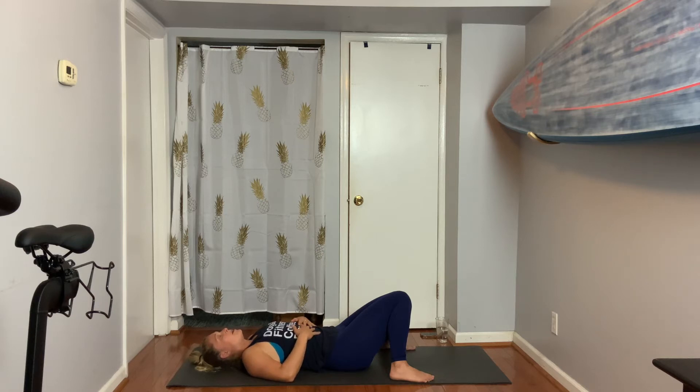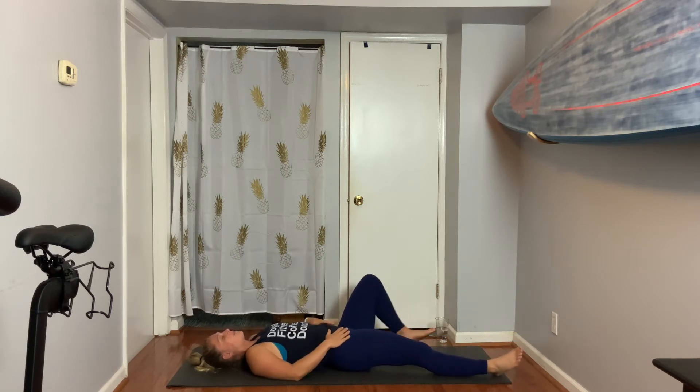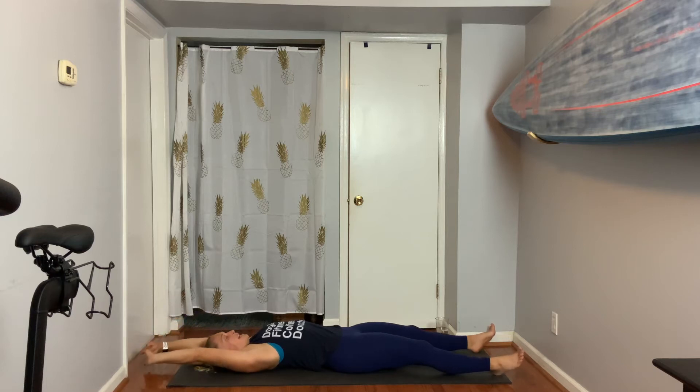One more breath here. Inhale — breathe in for me, please. Exhale — open the mouth to sigh it out. Then as you open up your knees, take the right leg forward, take the left leg forward. Bring both arms way over your head for the biggest stretch you can find, lengthening from one end of the mat to the other.